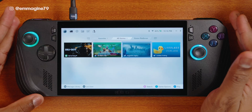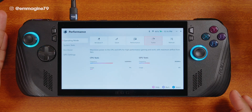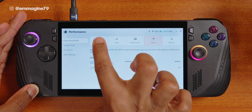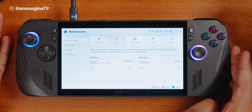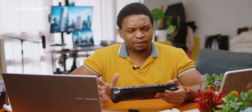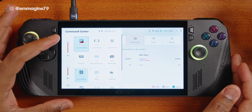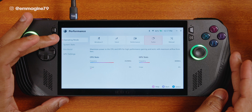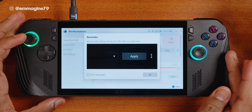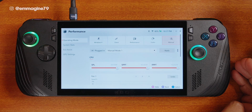Next, let's talk about performance. Go to the second tab in Armoury Crate and tap on performance to access several options. Under operating mode, you can change from Windows (the default) to: Silent mode, which limits CPU and GPU power for better battery life at the cost of performance; Performance mode, which provides more performance at 17 watts — a good balance for power and battery life, especially on the go; Turbo mode, which boosts performance to around 30 watts when plugged in or 25 watts on battery for ultimate performance; and Manual mode, which lets you adjust fan curves and power settings for a bit more performance.